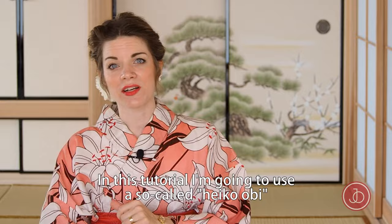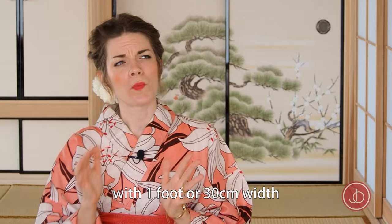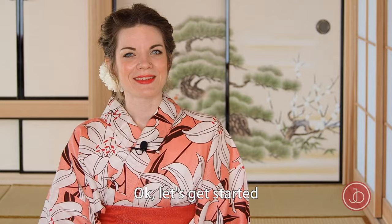In this tutorial, I'm going to use a so-called heiko obi. Heiko obi are kimono belts that are similar to a very long scarf. If you don't have one, you could use a long piece of cloth with one foot or 30 centimeters width, and a length of 4 meters or 12 feet. You will also need a kimono clip, and if you don't have one, you could use a clothes clip or pin — the ones you use for hanging up your laundry.